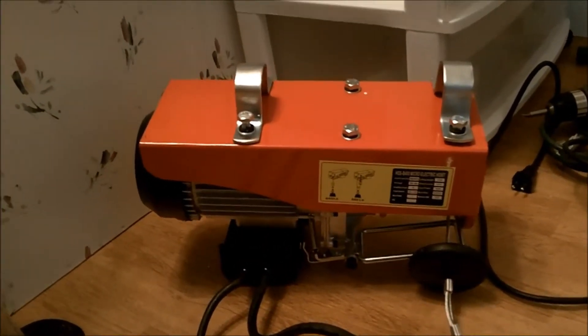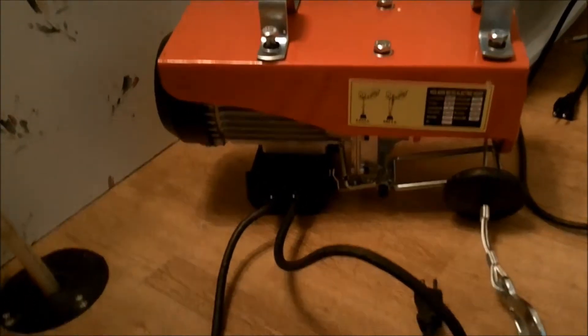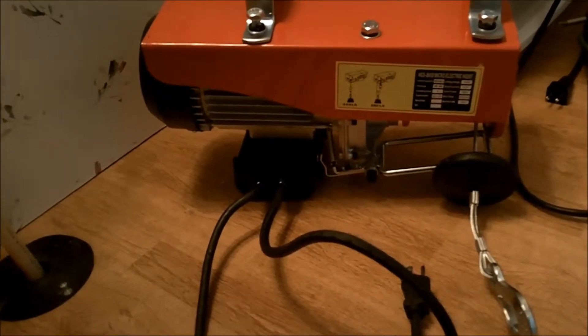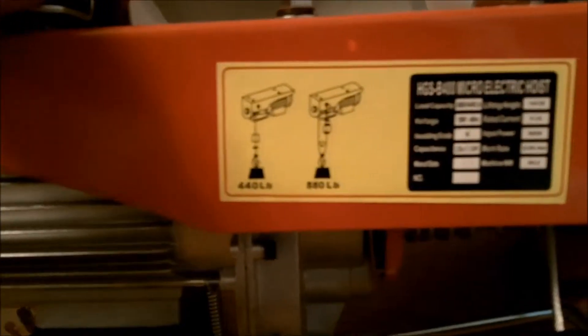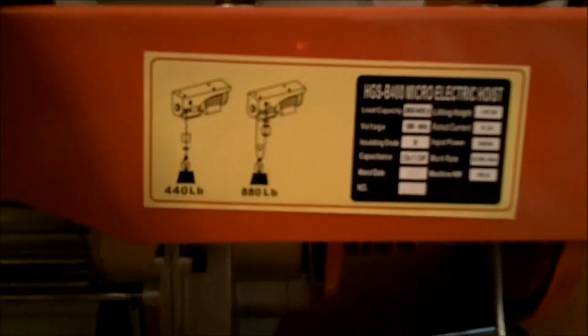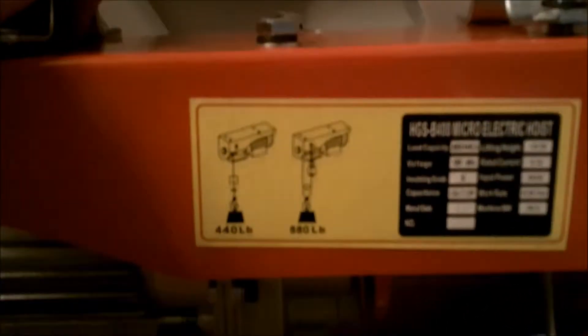This is a hoist — basically the same thing as a winch, only it's meant to pull things overhead. This particular one can haul 440 pounds with a single line, or if you use the double line option, it can hoist up to 880 pounds.